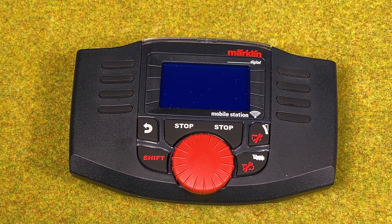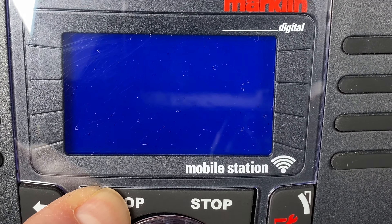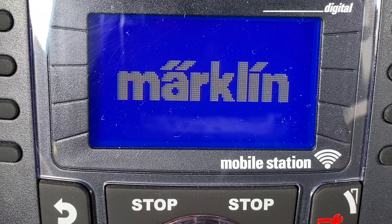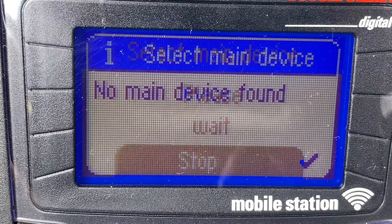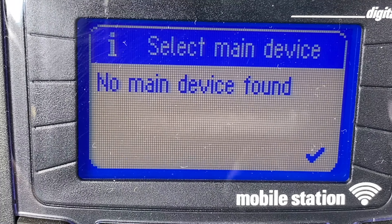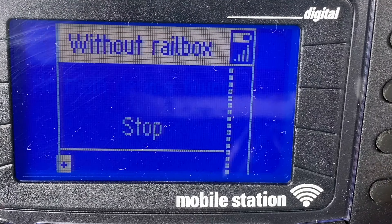In order to install the new firmware on the wireless mobile station we need to first turn it on. We hold the stop button until it turns on — you can see it turns on now. Then we wait patiently until it's started up. It says it couldn't find anything, so I don't have it connected to anything right now. I'm just running it by itself. I hit the little tick box here.